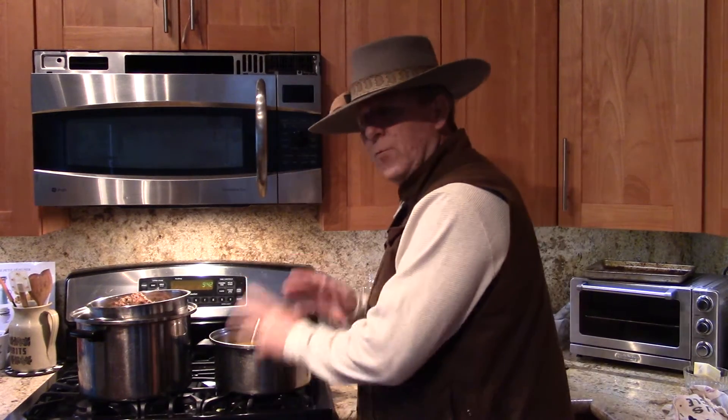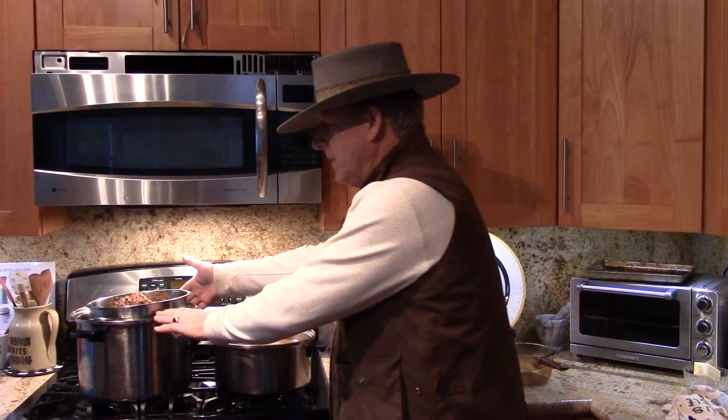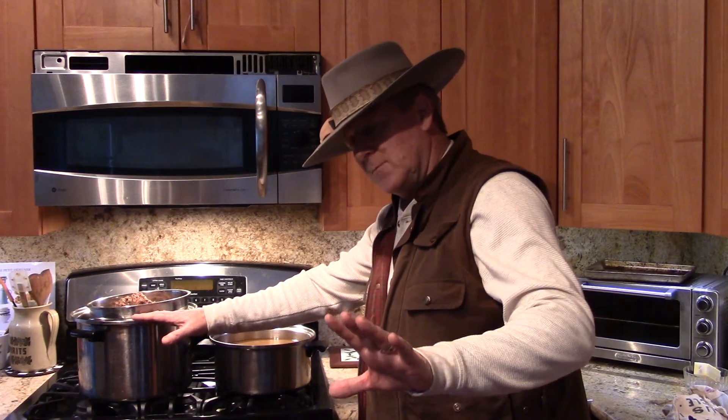Once you brown the meat for about 35 to 40 minutes at 350 degrees to bring out the extra juices, you throw it into a big pot and simmer it low for at least 24 hours.